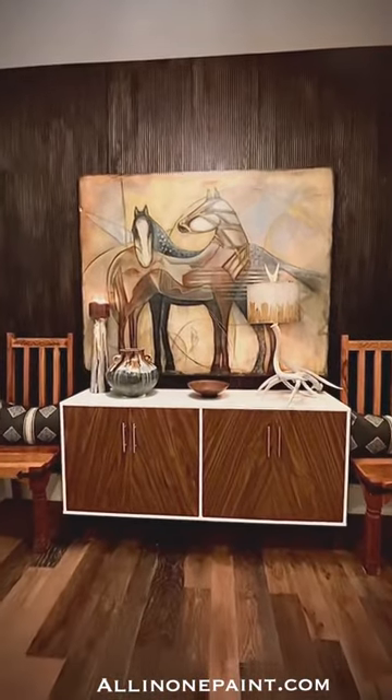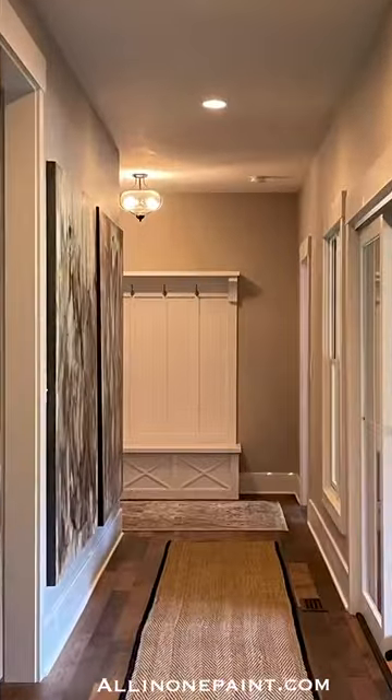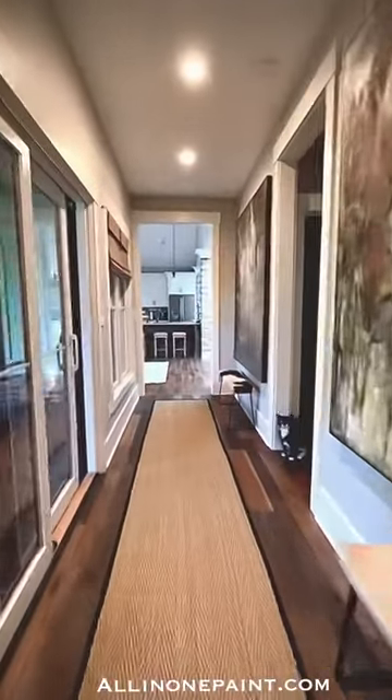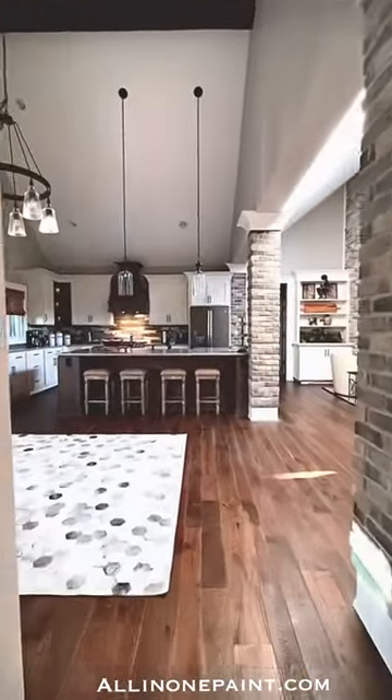And here's the final results. So in just a few short hours, we were able to turn this boring entry into something exciting when you enter into the door. I so love how this project turned out, and I hope it inspires you to start a project inside your own home. Learn more about our family of paint products at allinonepaint.com.